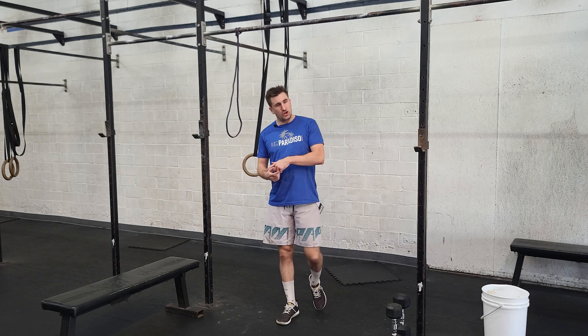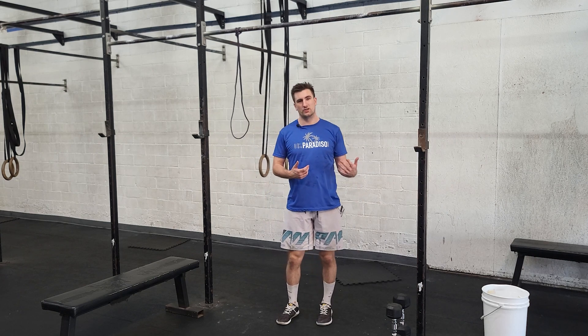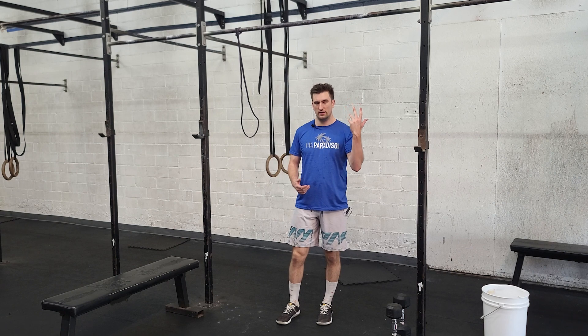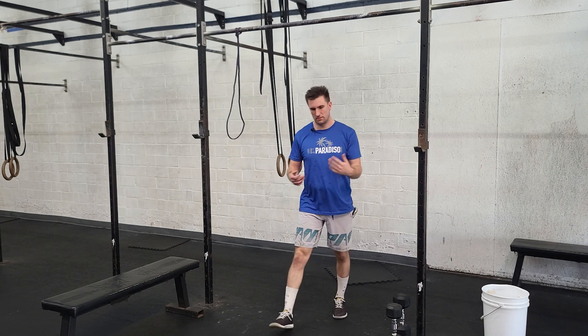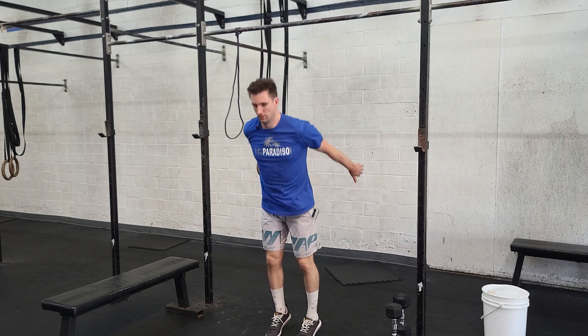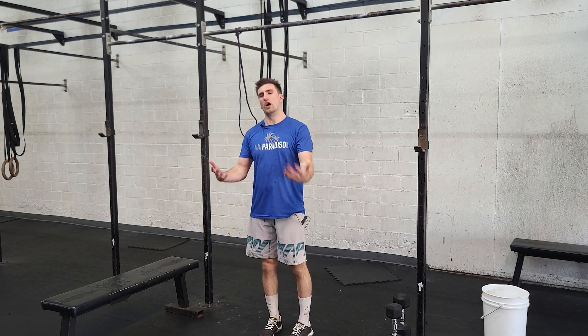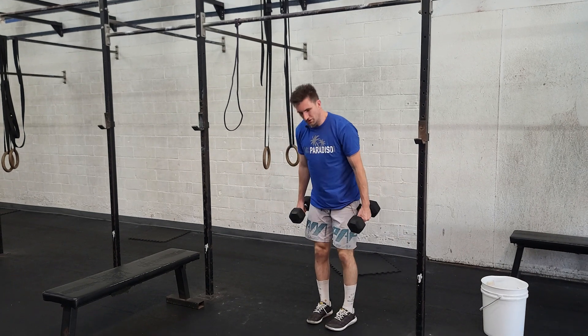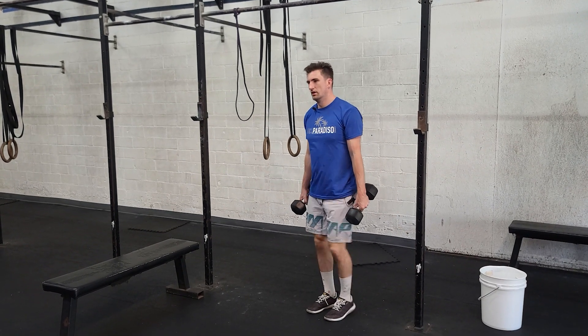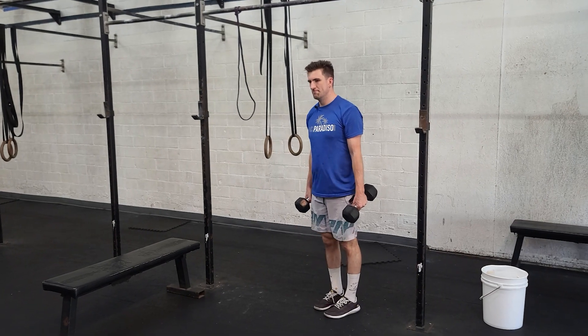From there, we have tuck jumps and farmer's carry. Tuck jumps are gonna spike the heart rate — we want to jump and tuck in succession. Exhausting work. Then farmer's carries: dumbbells or kettlebells, weights at your side, nice upright position as you do your carry.